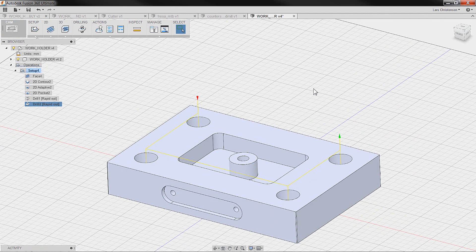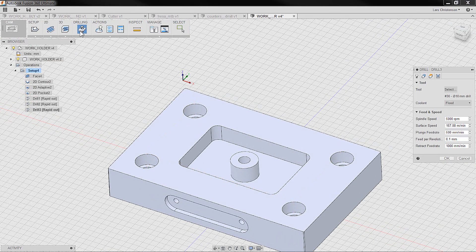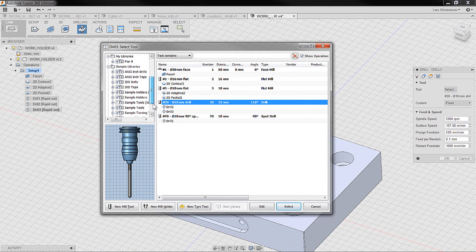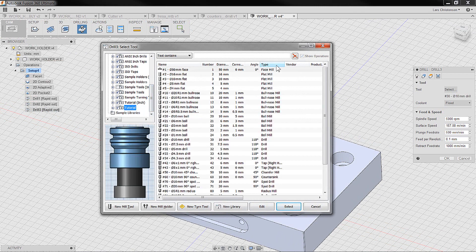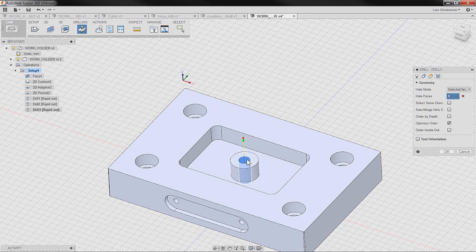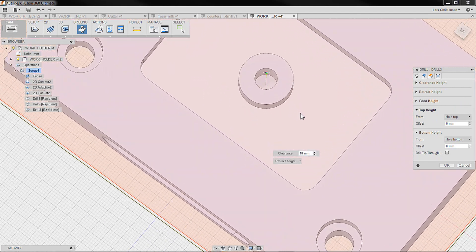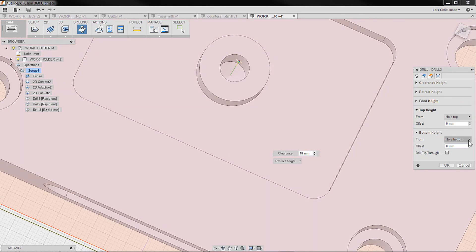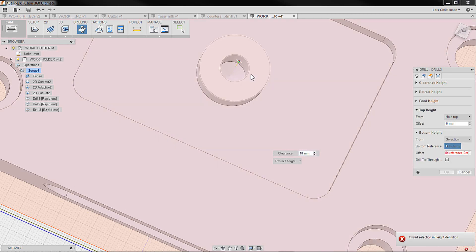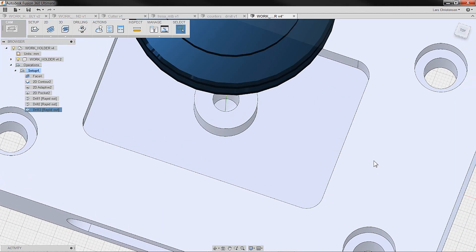Now those holes are drilled. The next thing is this hole — it's an M6 tapped hole, so the tap drill is a 5mm. I'll go in and select the 5mm drill from the library. For geometry, I'll select that face. When I go to heights, I might want to control the bottom of the hole. This one has a drill point in there — it's not flat at the bottom. So I can go in, say 'selection,' select to that edge, and add the drill tip offset. Now I'm sure I'll have a straight hole down to that edge.